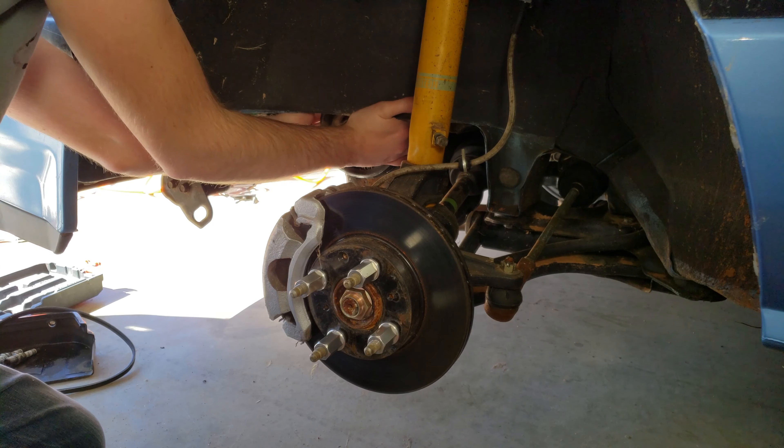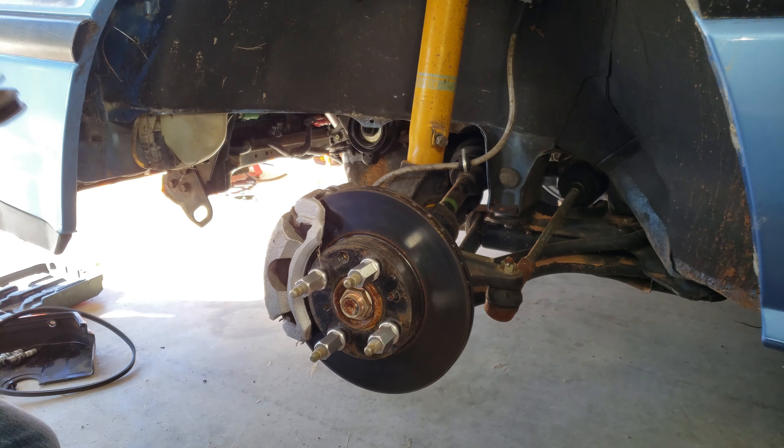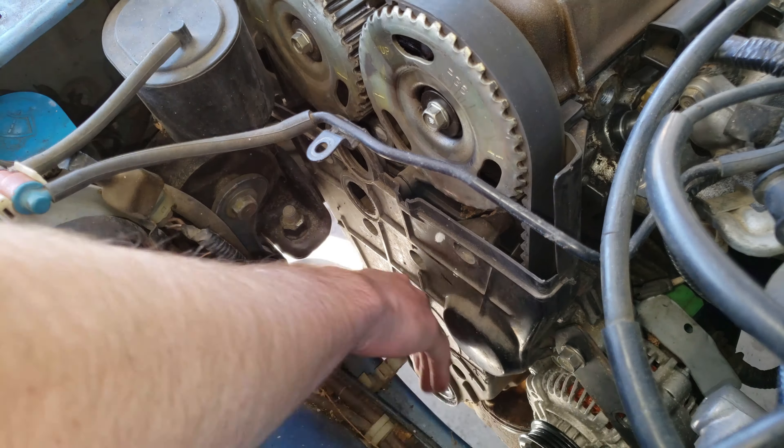We're going to remove the thermostat. Now that we have that done, we're going to remove the timing belt and the water pump.